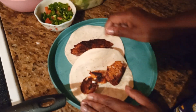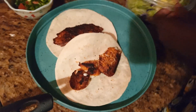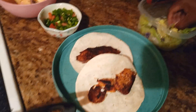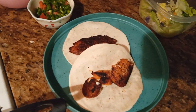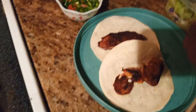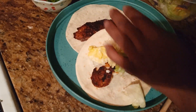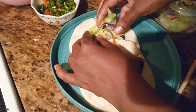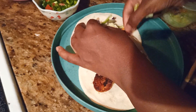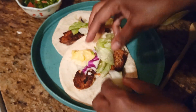All right, friends, so I got some fish here and I don't like to cut it up because I just want to leave it whole. So I'm going to go in with some lettuce here — I'm not going to overstuff it. There's some shredded lettuce and some cabbage right here.